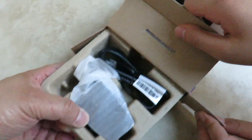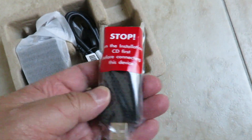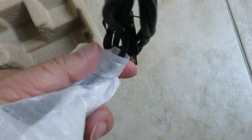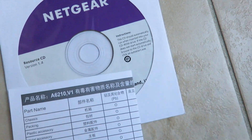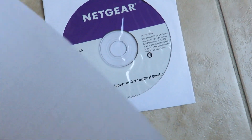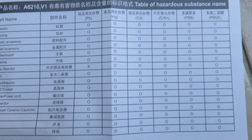Okay, so we have the adapter here — here's the little dongle, here's the CD with the drivers, and here's some other information that's not super useful, but I'll open it up for you guys to take a look and see what's inside.